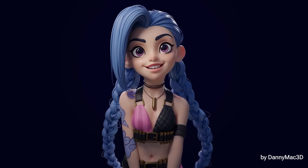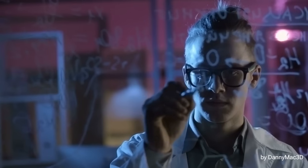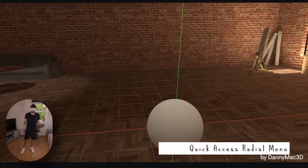A couple of months ago I made a video of me sculpting Jinx using the brilliant virtual reality software ShapeLab. Well since I made that video, the geniuses behind ShapeLab have been working to bring us a bunch of new tools, and in this video we're going to have a look at those tools.